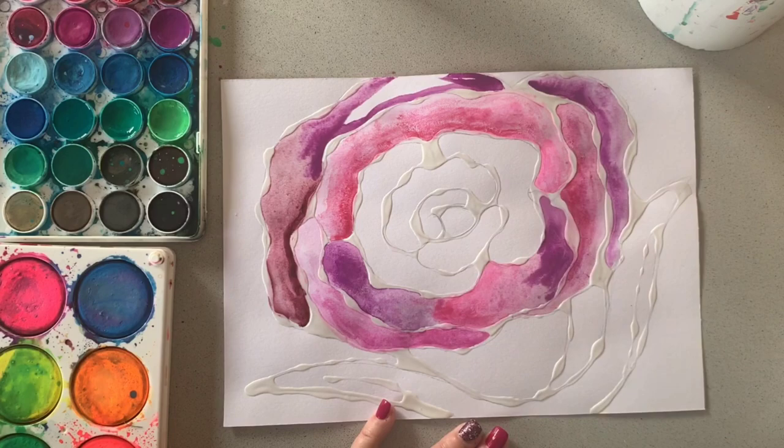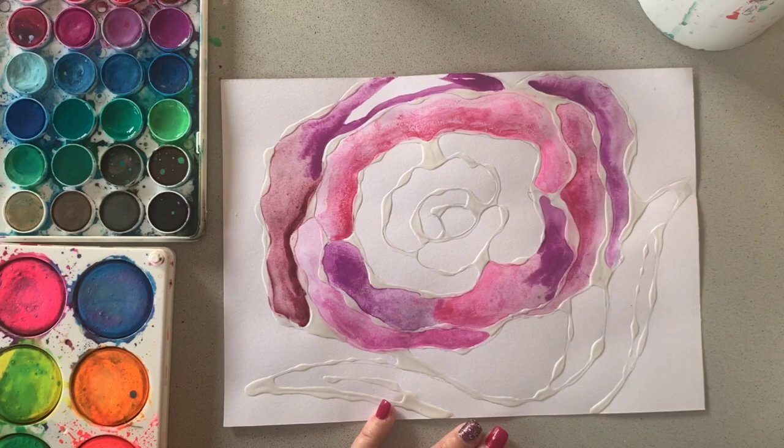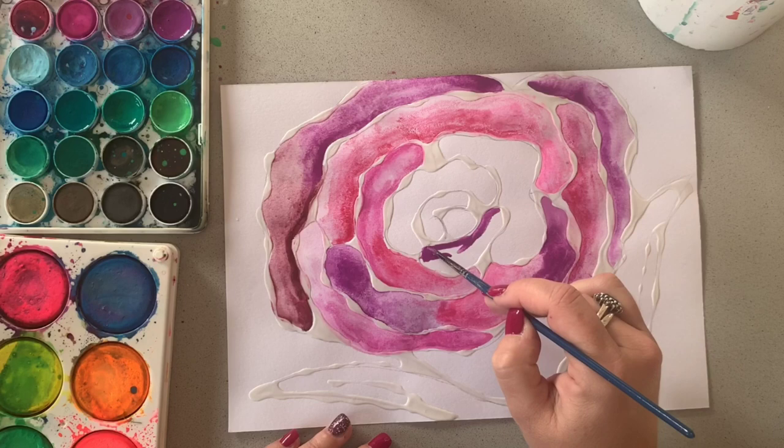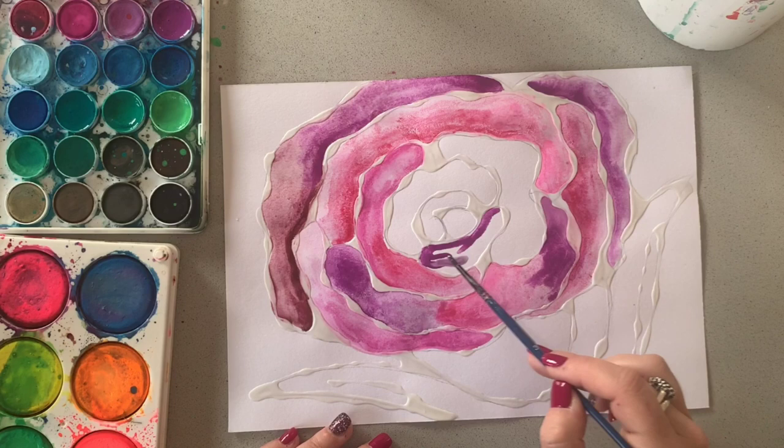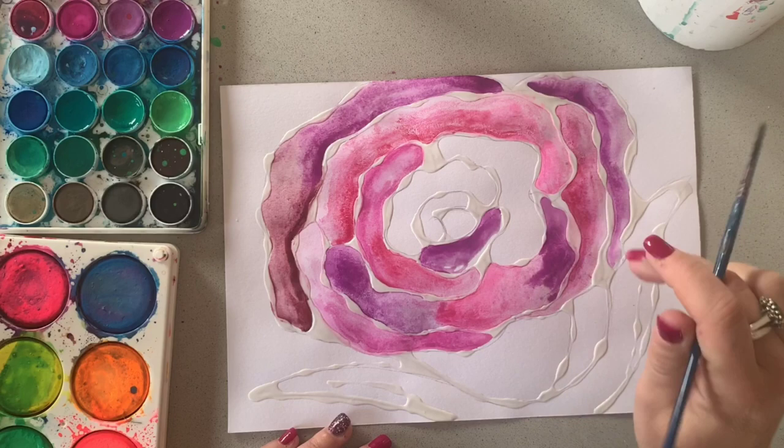I'm doing a similar task with my grade four students at the moment and they have really been able to show a lot of success and control with the glue and with the painting. I would suggest anyone probably over the age of 10 would be able to do a task like this. Obviously the younger we are, probably the more simplified the image should be, but I think anyone can have a go at this really.